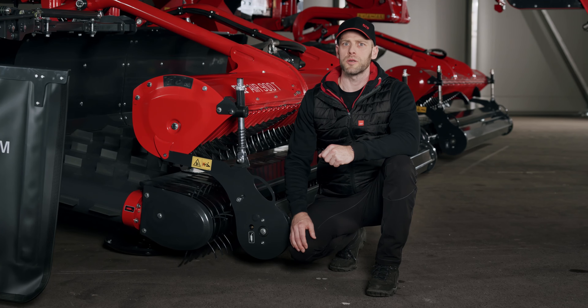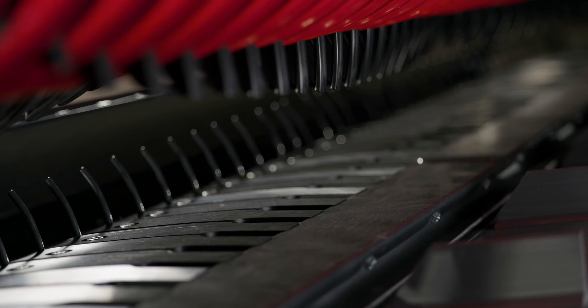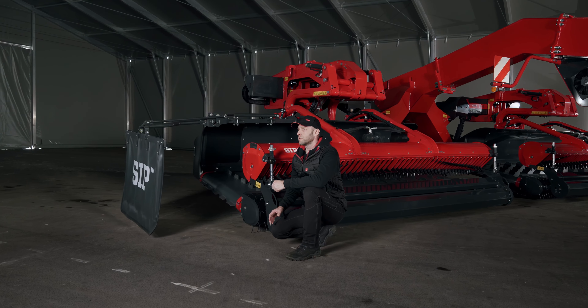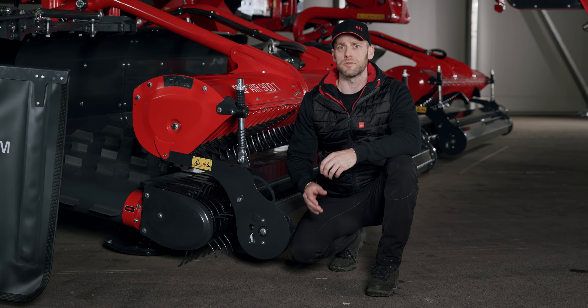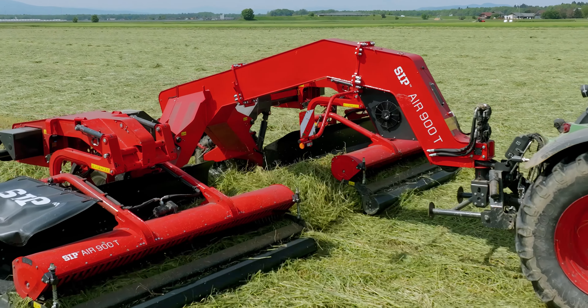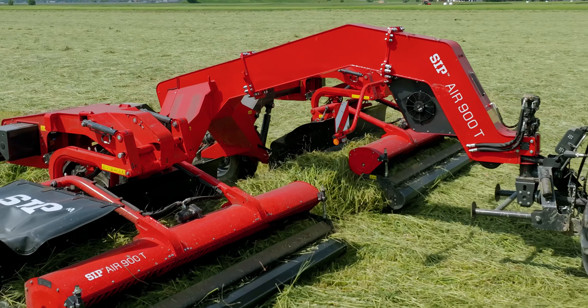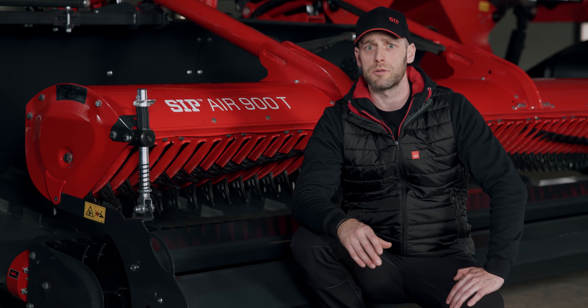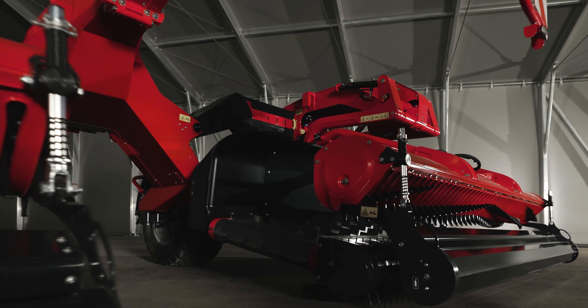The spring tines on the pickup unit are curved in the opposite direction of travel. This creates a trailed effect. This technology ensures a gentle and fast lifting of the forage on the ground and also prevents introduction of stones and sand into the swath. The central axis on the pickup unit consists of individual segments, which allows for exceptional flexibility and adaptation to the terrain, as the axis does not follow the ground in a straight line but in a curve.